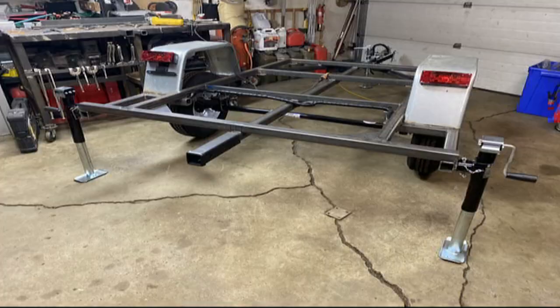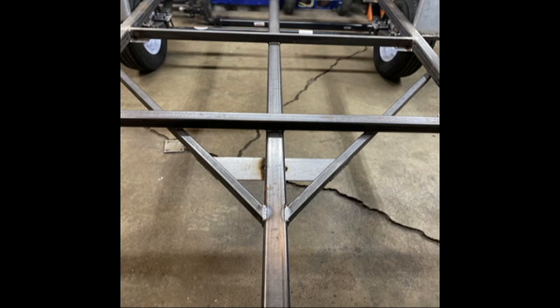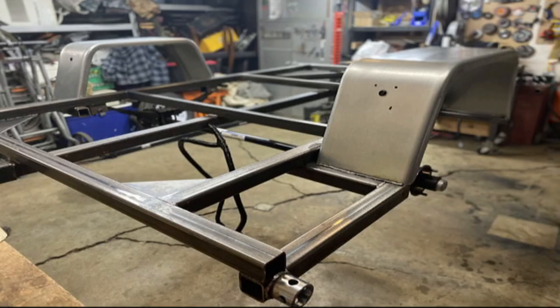You can see we got some stabilizers put on here. They just turn backwards and you can pin them in place. Doing some extra gusset work on the front of course.